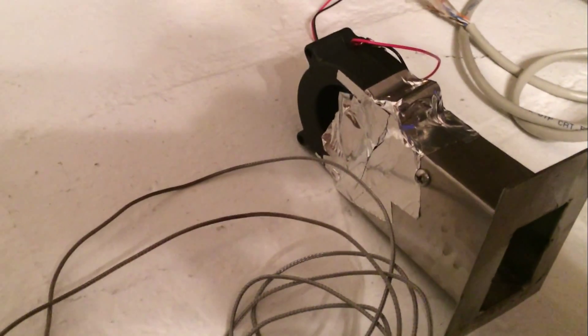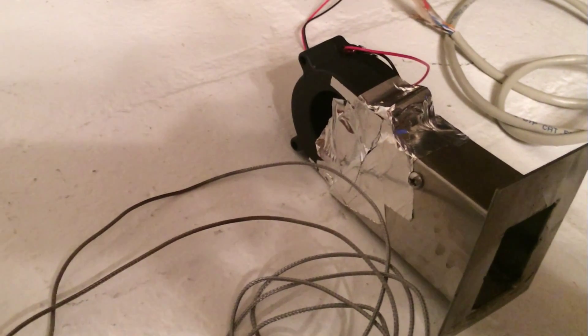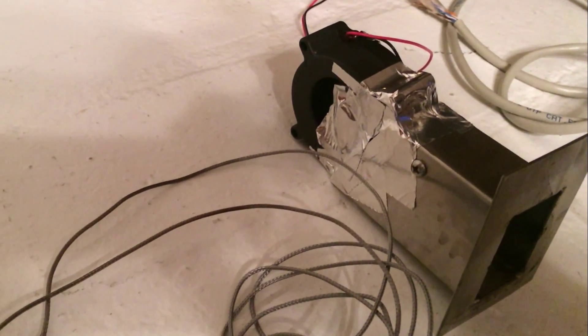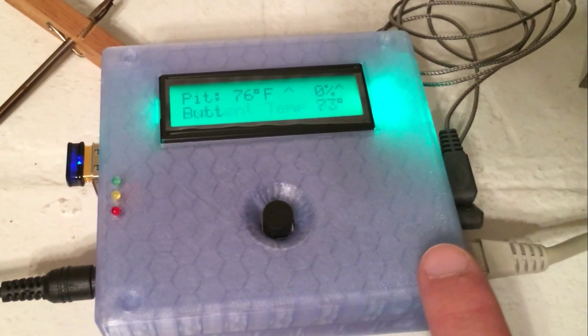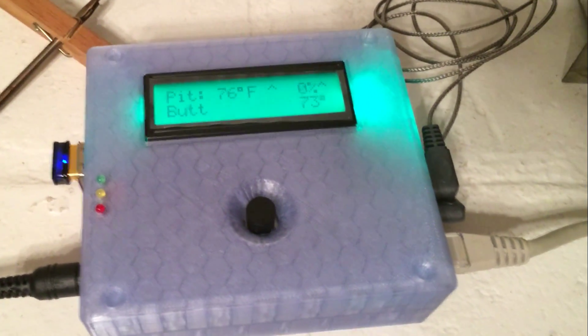Here is my HeaterMeter version 4.1. I've got it all hooked up. I've got the fan, and I even had to put some aluminum foil tape over the fan inlet in order to keep the air from flowing through the fan and the temperature from exceeding. The case seems to be a pretty good fit, though I'm going to have to drill some holes here to get the screws to go through.